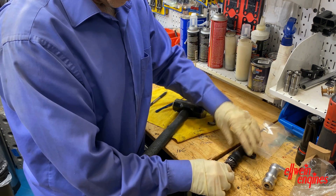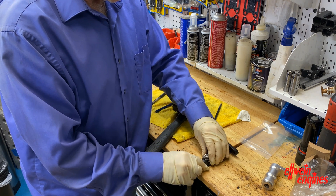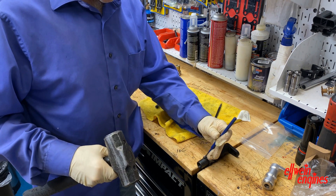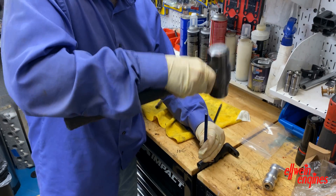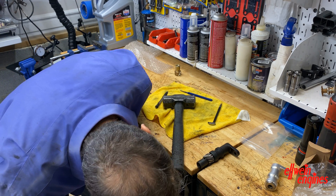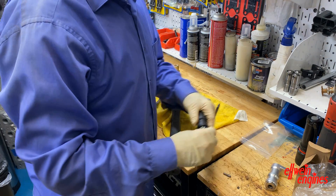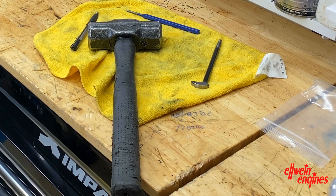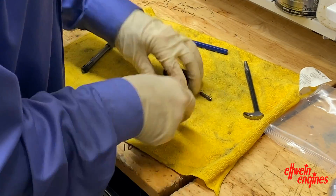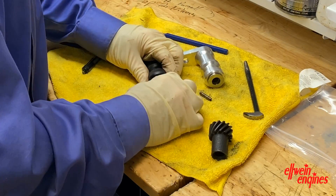I'm going to use the old shaft and hammer this pin out. I like putting it between the wood here. Save this pin for later because you'll reuse it. Just remember where the shims are and all that.